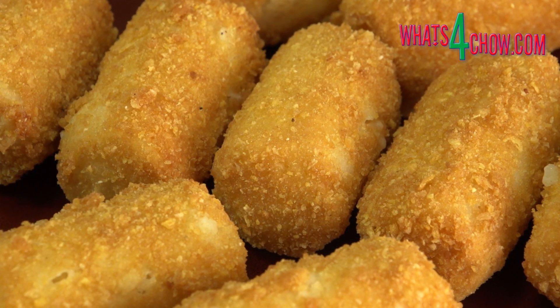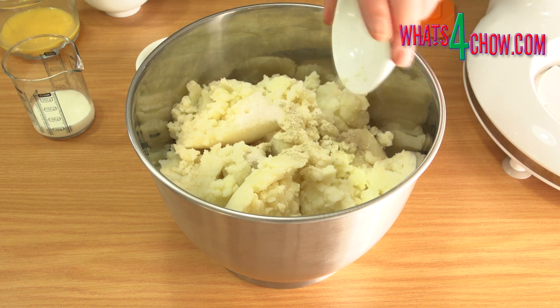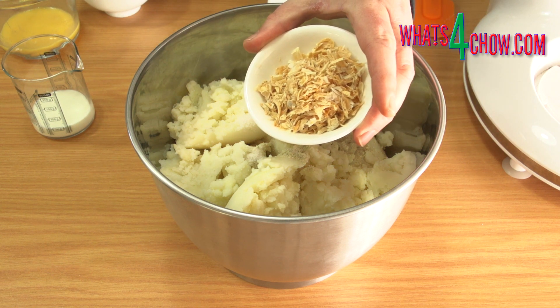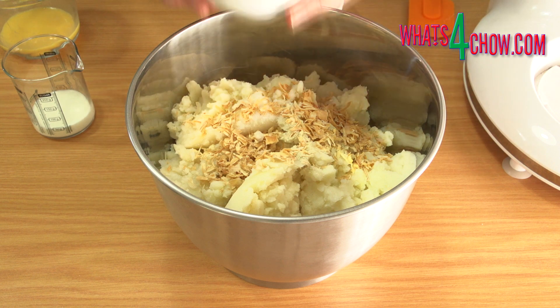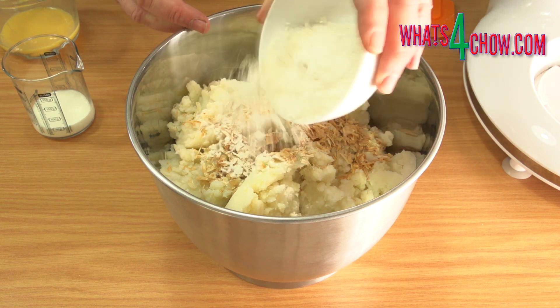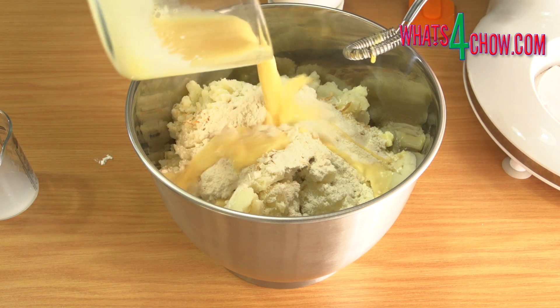You'll need a sausage filler to do this. To start, place 2 kilograms of roughly mashed potato in your mixer bowl. Add 2 tablespoons salt, 1 teaspoon white pepper, 4 tablespoons dried onion flakes, and 6 tablespoons all-purpose flour. Combine 4 egg yolks with 60 ml of full cream milk and pour this in.